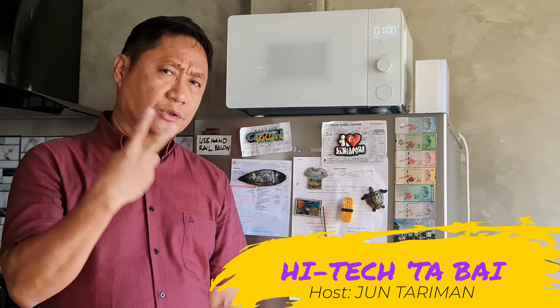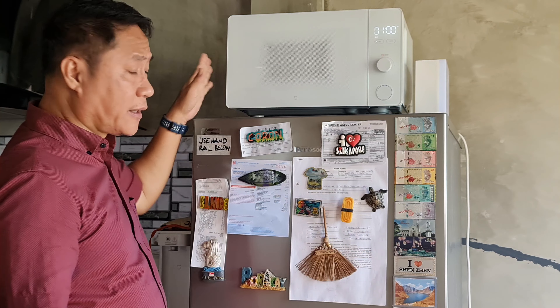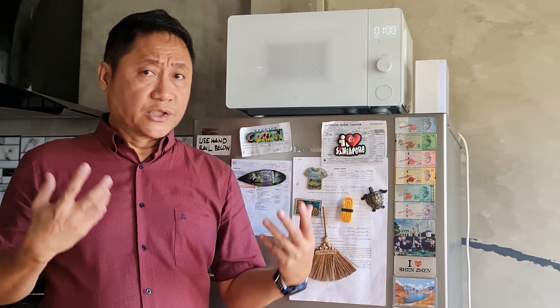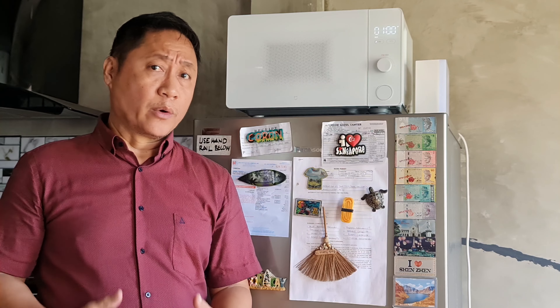I have waited for about two years for Xiaomi to come out with a global version of the smart microwave oven, but it didn't happen. Also in this video I'm going to answer my own question: do we really need a smart microwave oven?